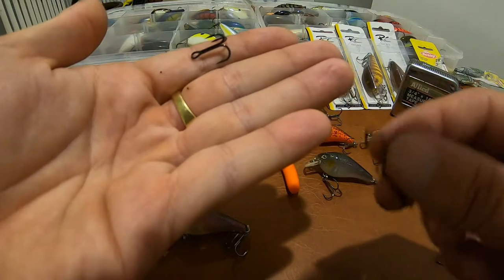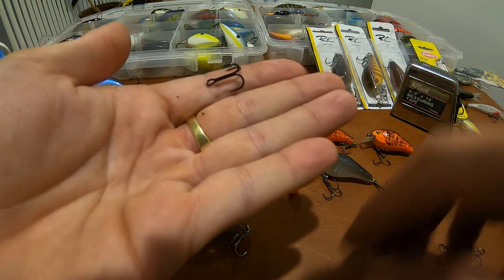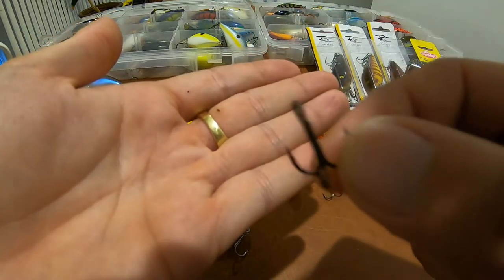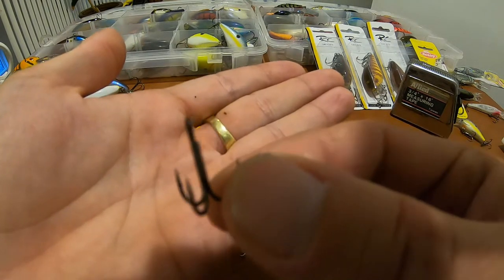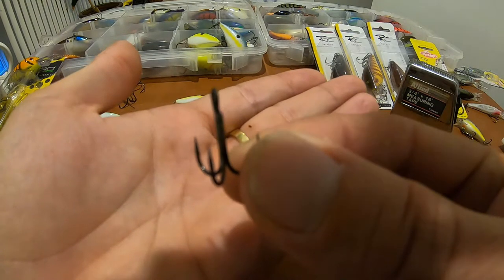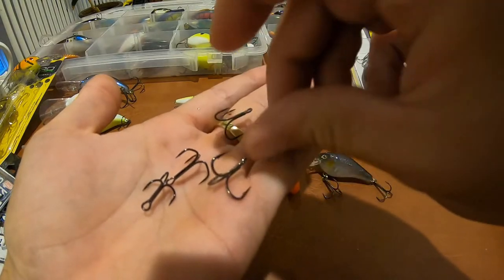The Gamakatsu G-Finesse and the Katsuage hook both weigh about 0.4 grams — a good modification if you want to keep your hook style light, as close to the weight of the stock hooks as possible. I also have a Gamakatsu black nickel round bend treble, number six, and that weighs 0.3 grams — the lightest of all five. Between these five hooks you will be able to do whatever you need for these baits. If fish are swiping at your bait, the round bend might be the answer; if they're eating the whole thing, those Triple Grips are the ticket.